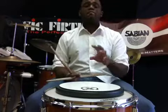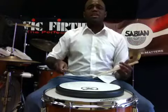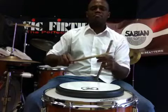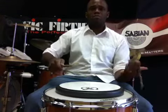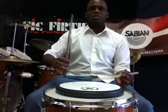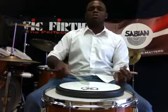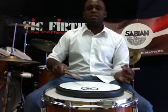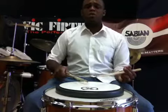The first way to approach it is you play a 9 stroke roll and then just add one more note on the end. Here's a 9 stroke roll, then your 10 stroke roll — add one more. Do it on the left side: 9 stroke roll, 10 stroke roll.